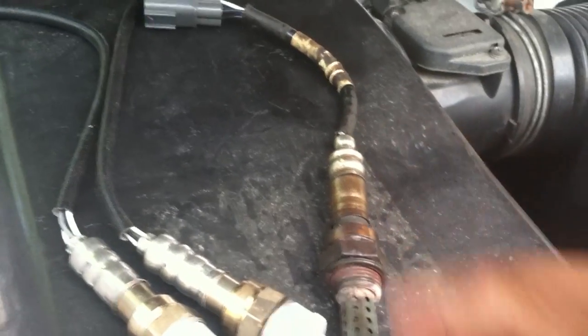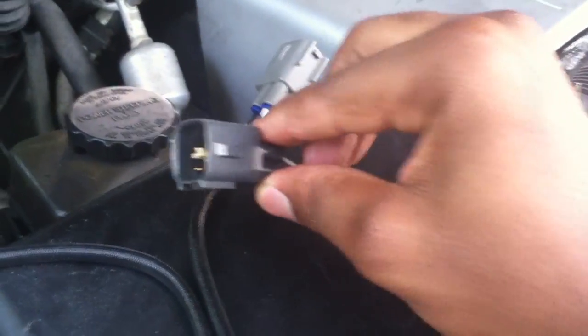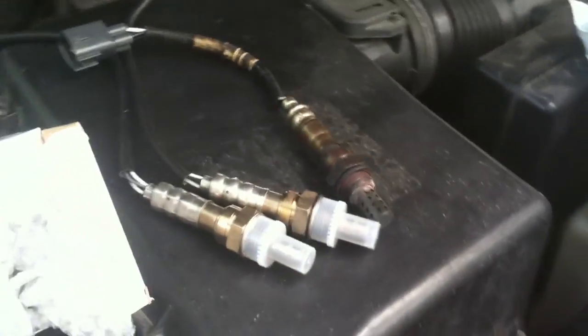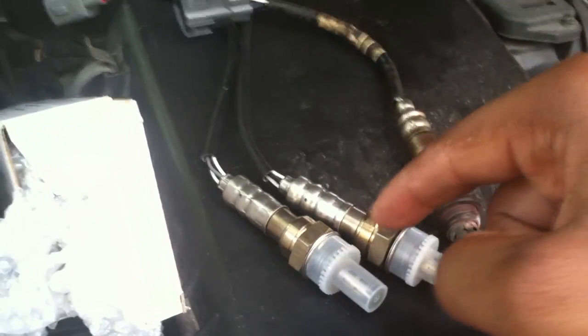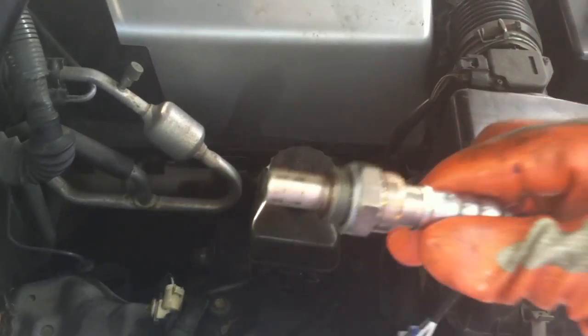This is the sensor I just pulled off on the passenger side. What I did notice is there was an oil substance all around it, so that could have shorted the O2 sensor. Installed the new O2 sensor, connect the wire, and she'll be good to go — the anti-seize grease is on here already.